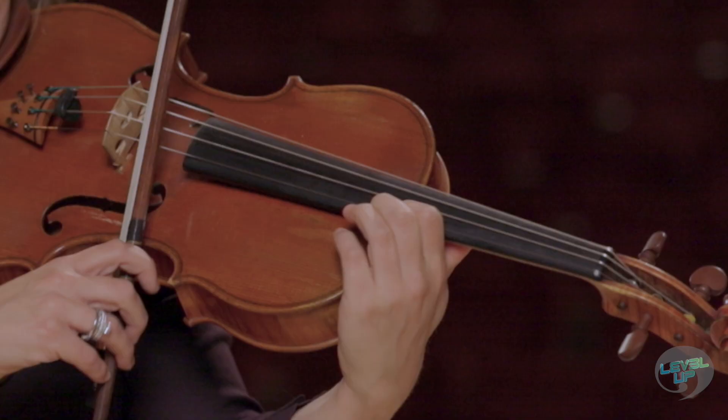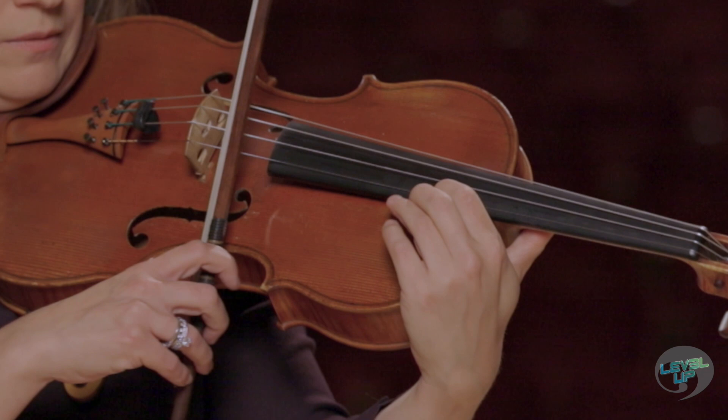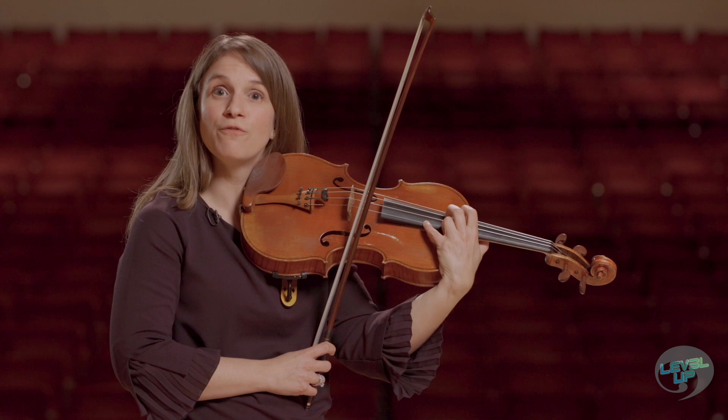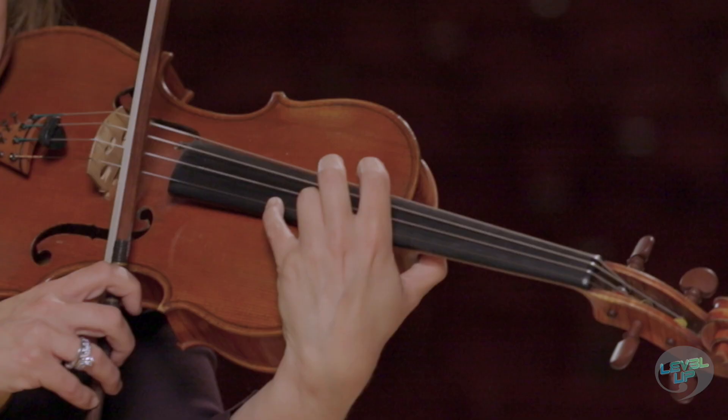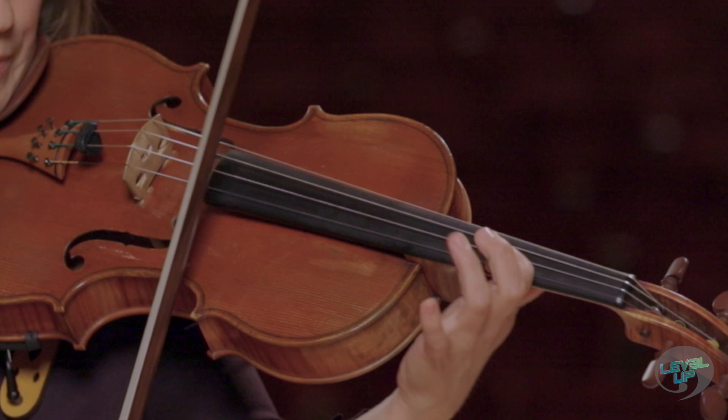Where we shift to our first finger, and then we shift again to a first finger on the A, high up on the A string. And then on the way back down, we use four four for both the D and the C sharp. And then we shift comfortably back to third position with a third finger on the F sharp.